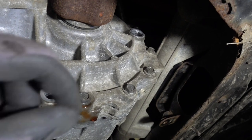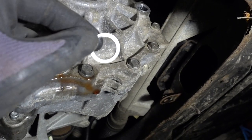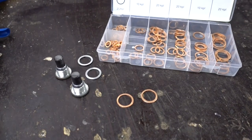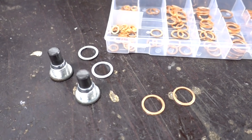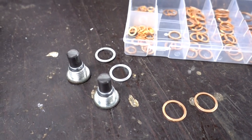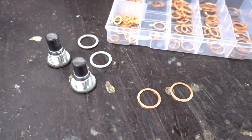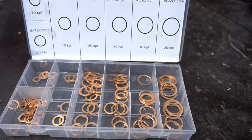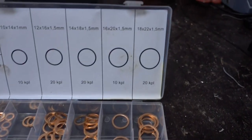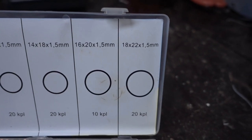As you can see here, one of the washers actually got stuck on the gear case, so look out for these. Something worth mentioning is to always replace the crush washers when doing this job. The standard aluminium ones are not reusable, so here I am putting in some fresh copper ones. The ones I am using from my set are the biggest ones — size 18 x 22 x 1.5 mm.